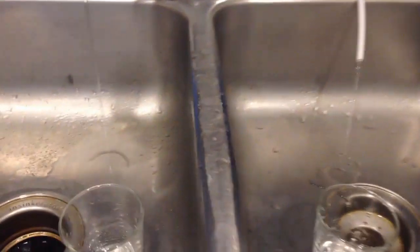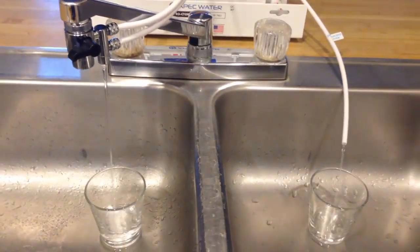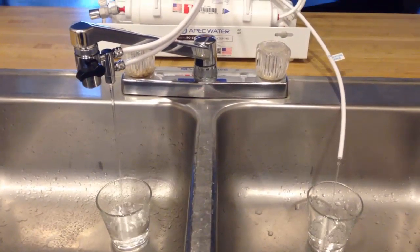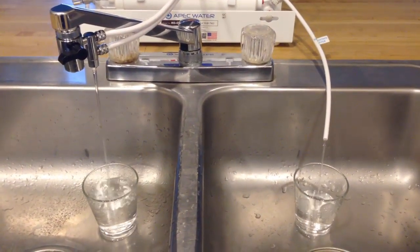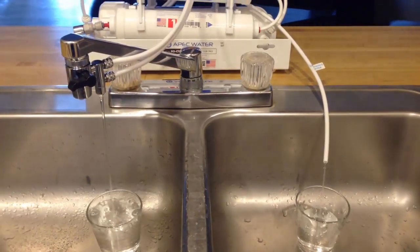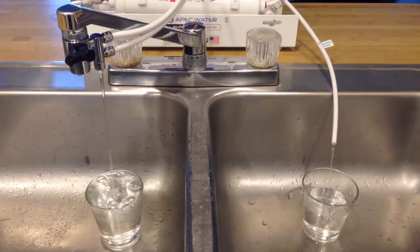First of all, I would like to find out how much wastewater is produced on the left side to make clean drinking water on the right side. It looks like the wastewater stream is just about twice as fast as the drinking water stream, which means it takes about two gallons of tap water to make one gallon of drinking water — and that's actually pretty good compared to full-size under-sink RO systems, because they average about 10 gallons to make one gallon of drinking water.